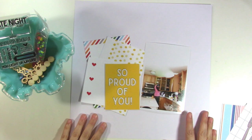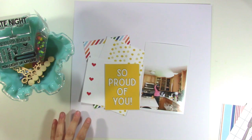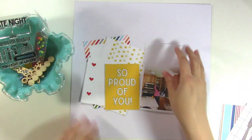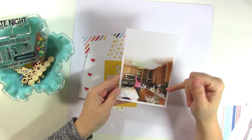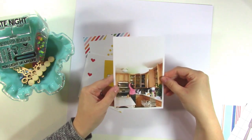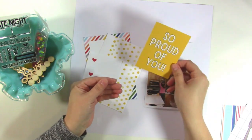Hey there, it's Jen and I'm here with another process video using the Ellie Studio September kit and a few extra things from the new Family Fun Collection. I'm starting with a photo of my daughter doing the dishes, and I wanted to talk about how she went through all our cabinets and drawers and reorganized them and how proud I was of her for doing that. She did it without me even asking. So this 'So Proud of You' card called out to me for that reason.